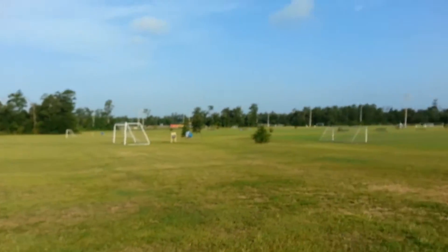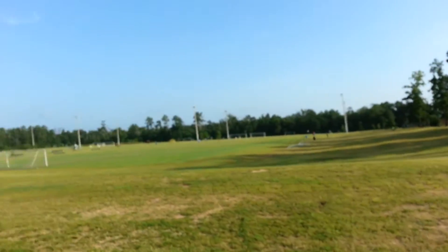And if you ever want to come test out a hex, come to this soccer field. There's never anybody here — you talk about money going to waste.